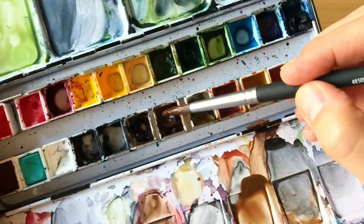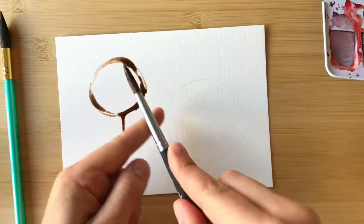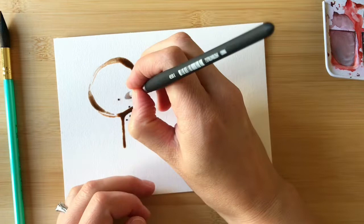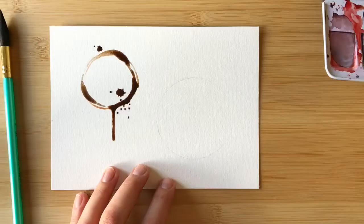If you also want to create some coffee splatters or drips, get a lot of water and paint on your brush and then flick your brush against your finger over the paper. This will add some splatters onto your page. You can also paint some circles and splatters onto your paper, and if you feather out the edges of them it will help them look like they were splattered.